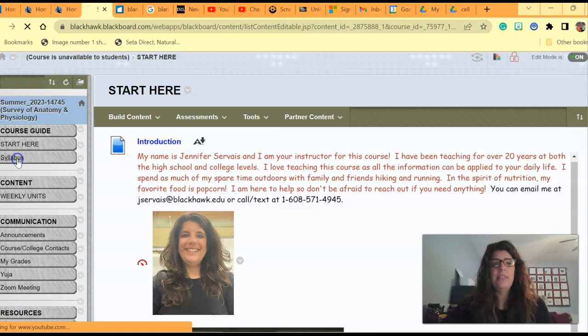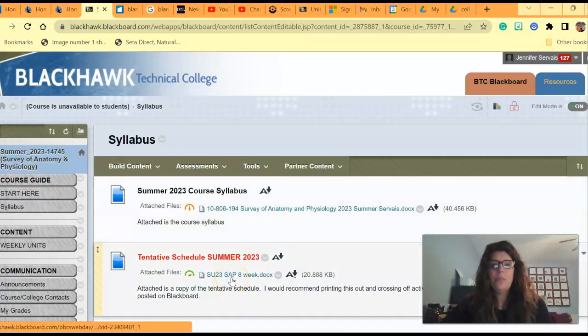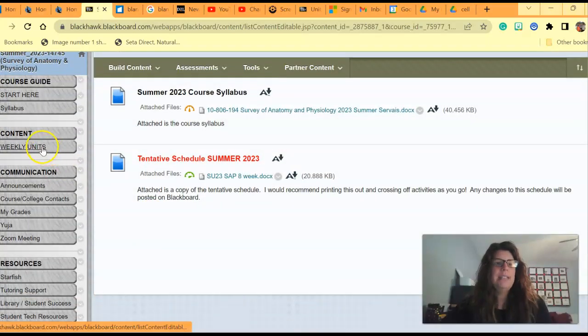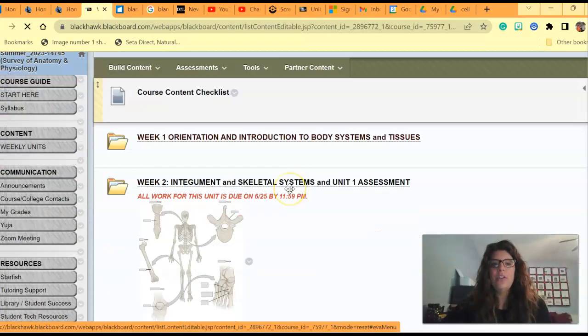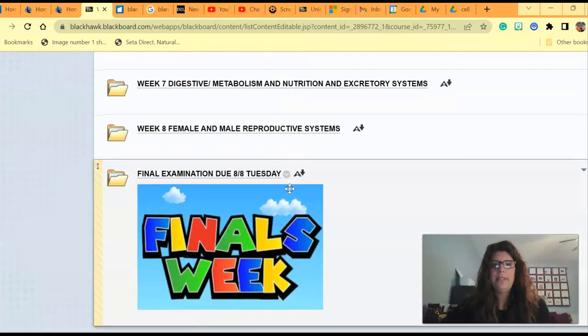Over here, you can click on the syllabus and the summer syllabus and the schedule will pop up. This is an 8-week course and we'll talk about that in just a second. But when you get down to the content under weekly units, this is the nitty-gritty of the course — this is where all of your units will be posted.